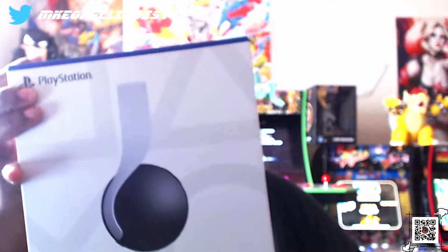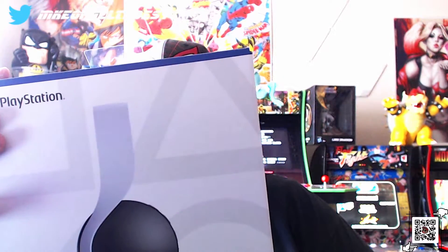Let's get to it. So today at my local Walmart, my search is over — we came up on a couple of PS5 accessories. They had the last one, and I got the Pulse 3D headset for PS5.